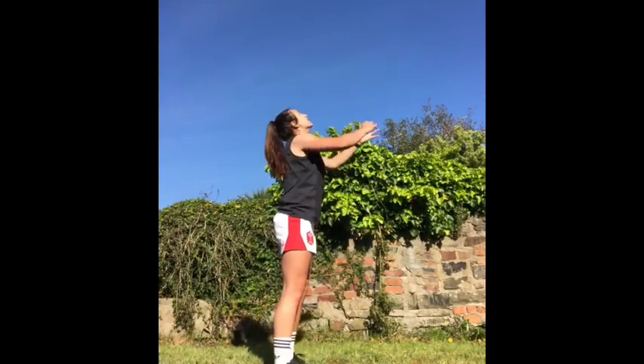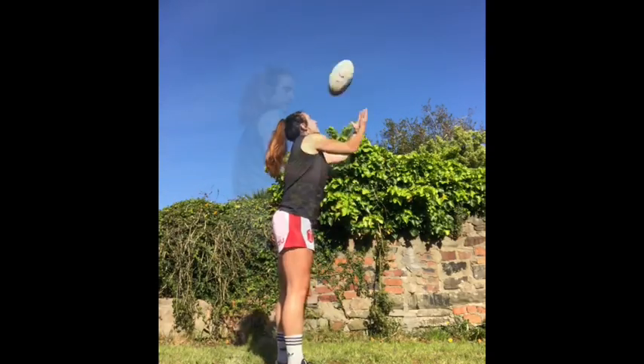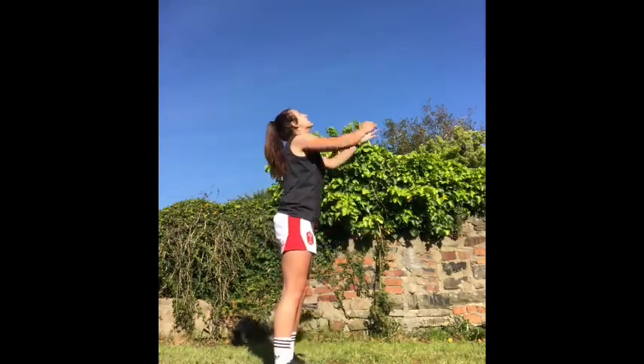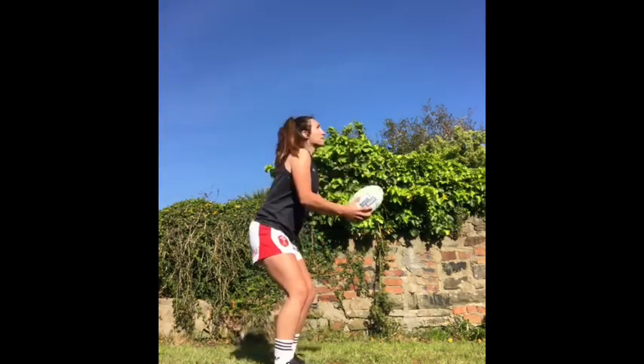This next video is the first of two catching drills, and this one can be done alone. Just throw the ball up as high as possible, and when it's coming back down, stand underneath it with your arms in a basket ready to catch. Keep your eyes on the ball and do this 20 times.